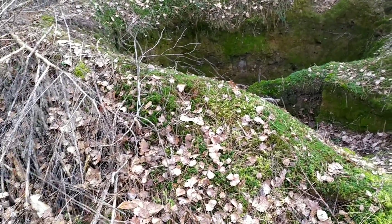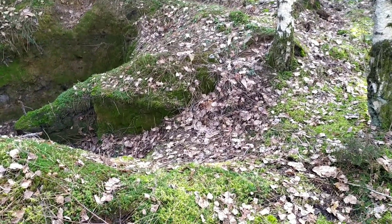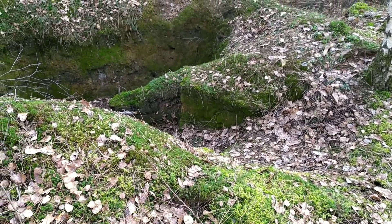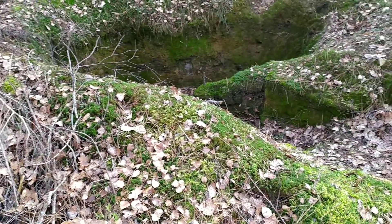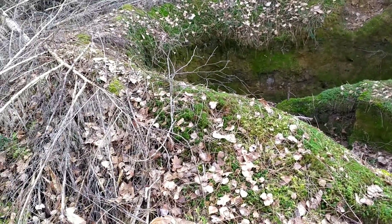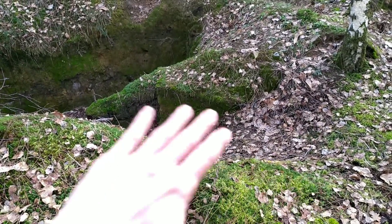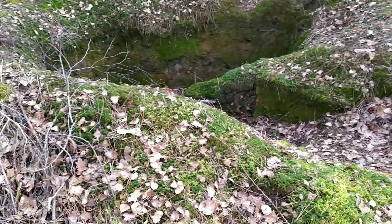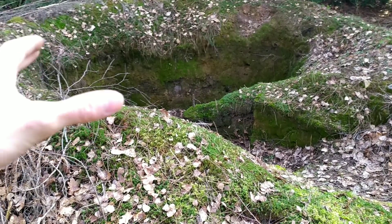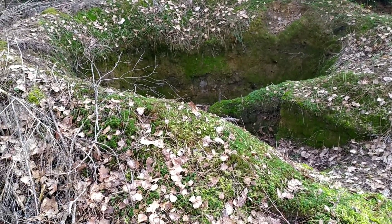Là, c'était pour faire simple : ça permet de creuser moins profond et de réutiliser les matériaux, en l'occurrence la terre. Si vous faites un vrai abri, il va falloir éliminer la terre de façon à ce que le trou soit complètement invisible et ne dépasse pas de la surface du sol, même le toit. Ça peut être intéressant d'avoir une légère pente où vous positionnez votre trou, pour que la petite ouverture d'observation se fonde dans la pente. Si vous faites un toit en rondin, il faut prévoir un trou d'entrée avec une trappe camouflée d'environ 50 cm sur 50 cm pour se glisser à l'intérieur.